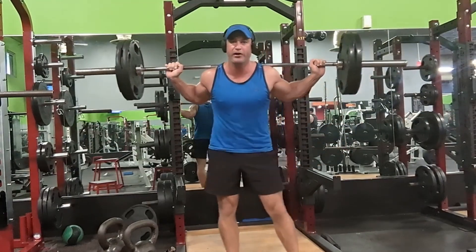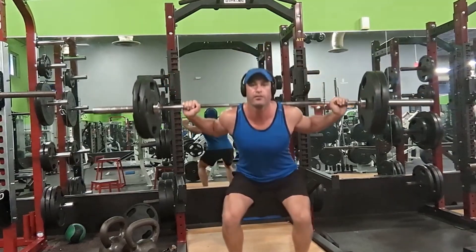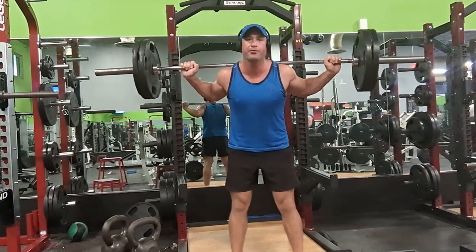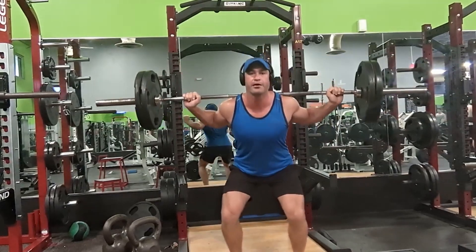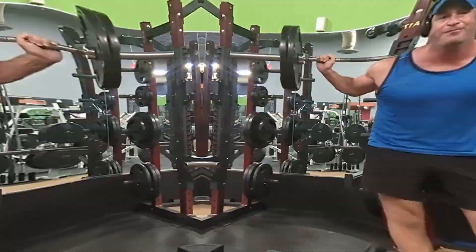Breathing is so important. When I go down I'm inhaling, and then I explode up. Think of it as three to one — three seconds down: three, two, one, then explode up. And that's how we get that breakout lead in pickleball.